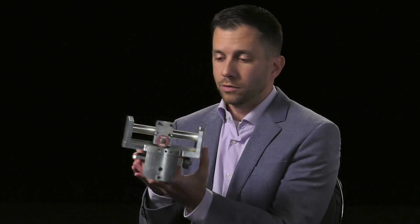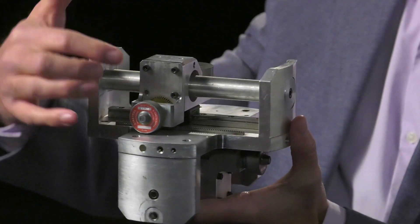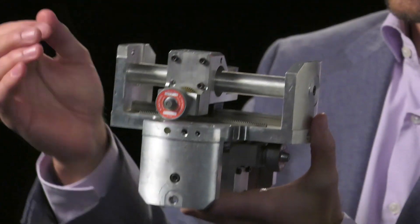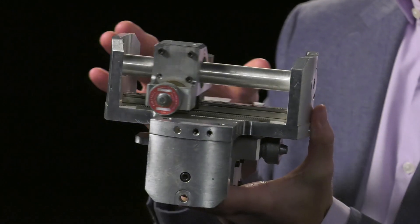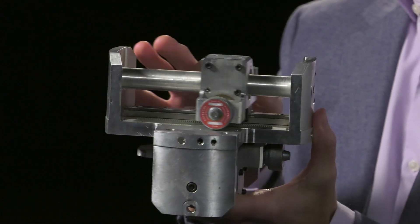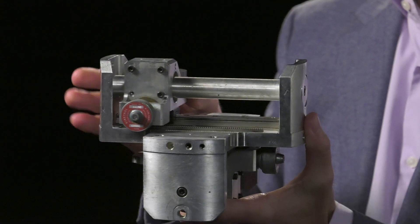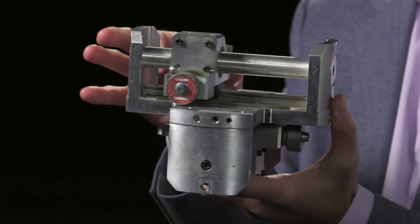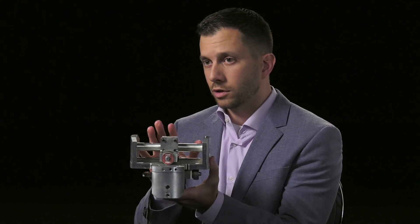So we had to invent a more compact type of damper, and what we invented is this — our generation one. What makes it unique is there's a rotary damper, and instead of having a linear damper, this rotary damper is on a rack and pinion. So as the sliding mass slides back and forth, it can go the entire volume inside of the vehicle. We calculated an increase of about a factor of 8 more effectiveness using this.